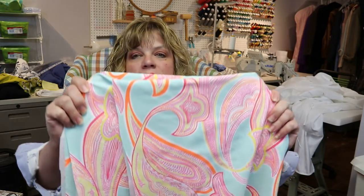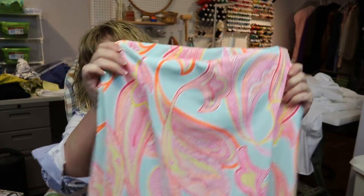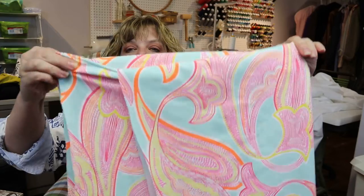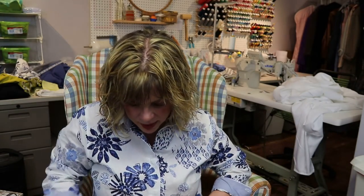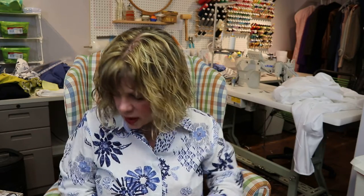And here is my final one, which is this gorgeous print — and this is going to be a Kotslow because I want this print to sing. Just the one-piece with the low back that has the tie. I think that's gorgeous. It's an uninterrupted pattern and I'm very excited. Those are the fabrics I'm going to be using for this swimsuit haul.